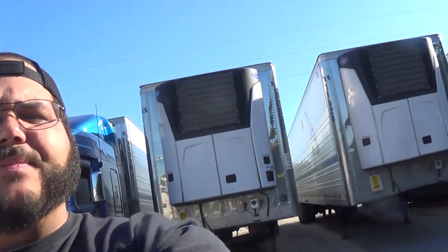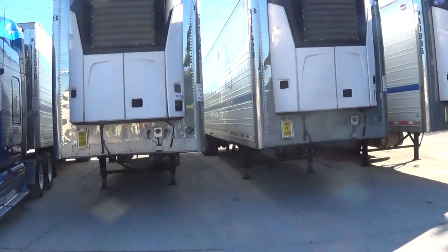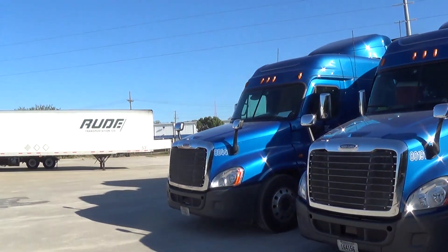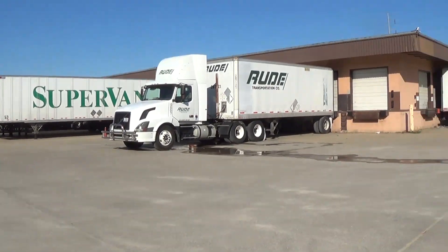Right now I'm here at one of K&B's drop yards in Kansas City, Kansas. You can see a few trucks, a couple trailers. We just kind of rent the space from a company called Superman. I'm finishing up a reset and getting out of here a bit later, but let's get on to the reefers.